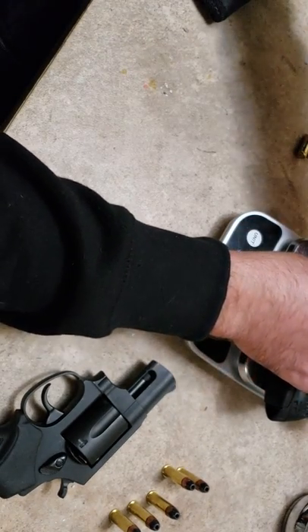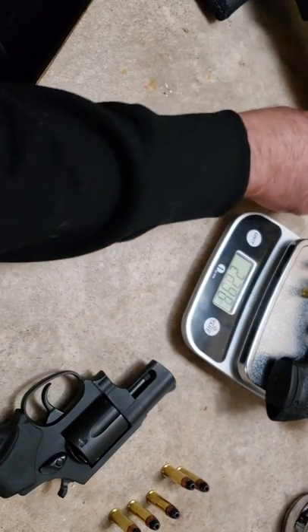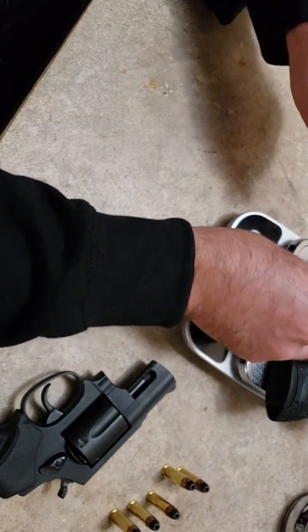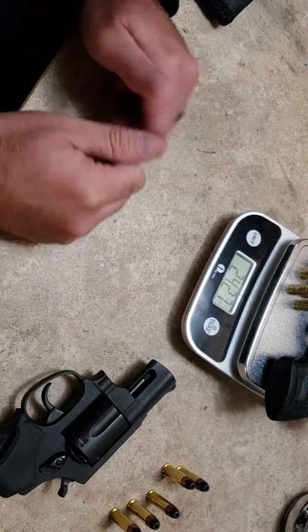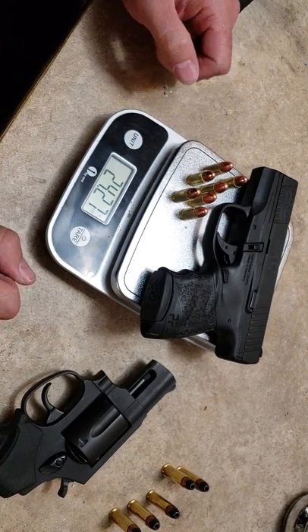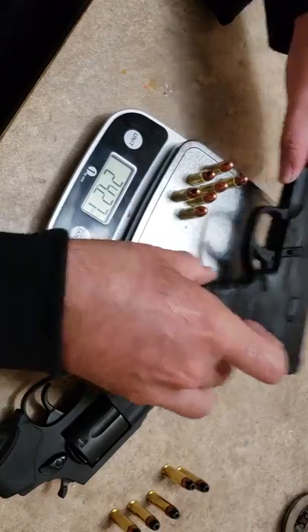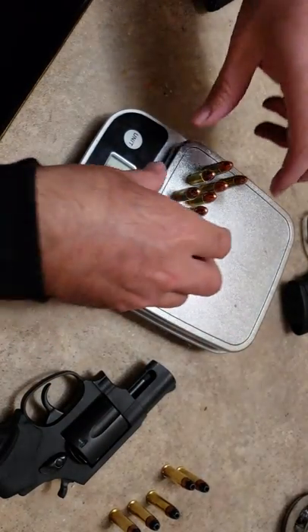Then we're going to add seven rounds — this is 124 grain ammo right here. My hollow points are upstairs in the safe so I had these close by. With the gun and seven rounds of ammunition, that's 24.27 ounces. So the ammo alone is 3.03 ounces.